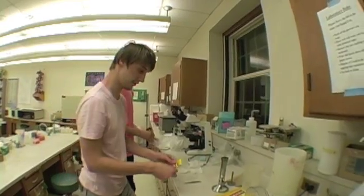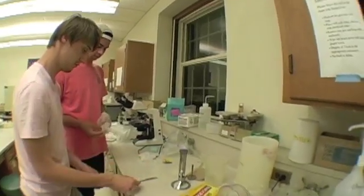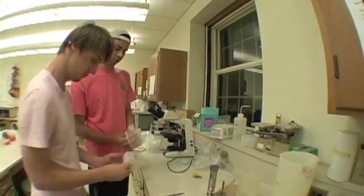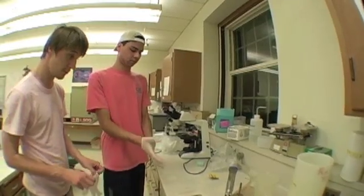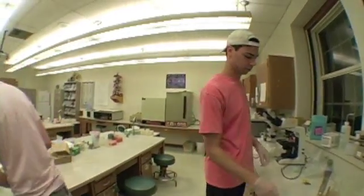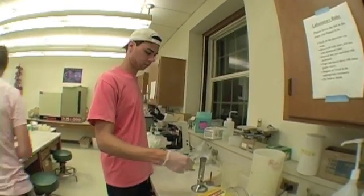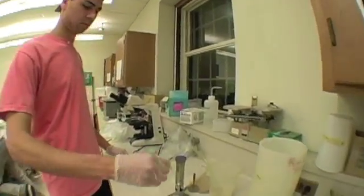First, begin lighting the Bunsen burner with your matches. Then put on your gloves. After you have put on your gloves, grab your glass rod with your forceps and begin to heat.